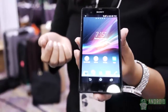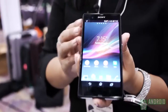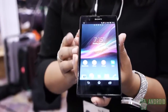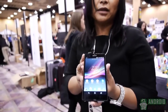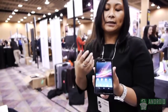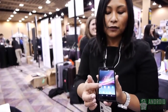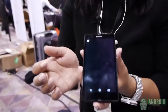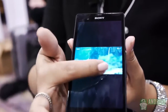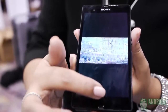Then we'll go into the display aspect. What you see here is obviously a large display — it's a five-inch display that utilizes Mobile Bravia Engine 2 technology. What Mobile Bravia Engine 2 technology does is utilize Sony intelligence to identify the type of environment you're in and really enhance what you're viewing, whether you're viewing photos or videos, and just makes those images nice and clear.